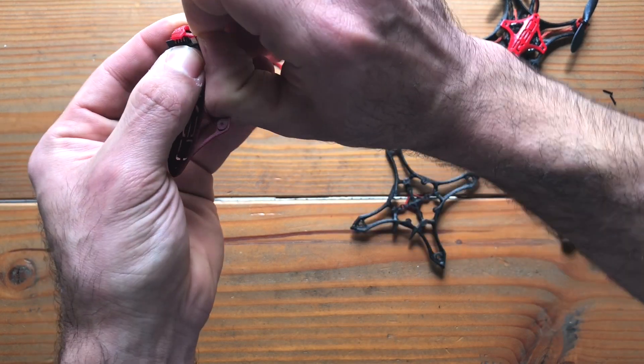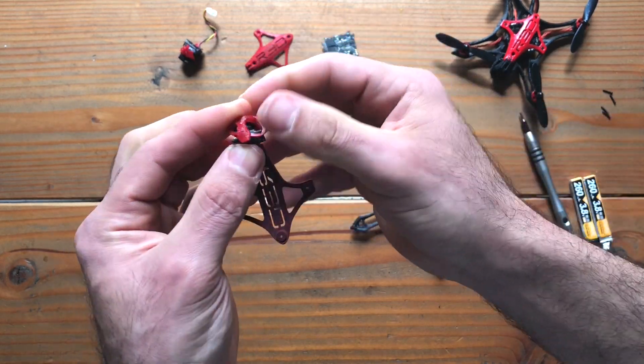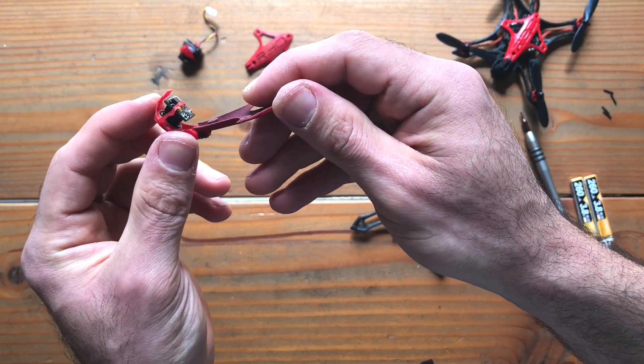You can do it one side after the other in the below above fashion. So very much like so.